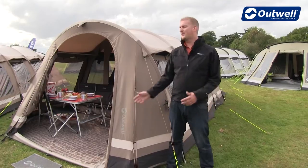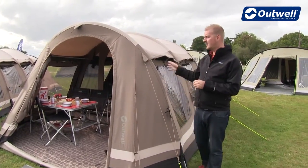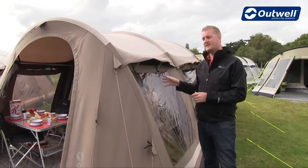Hi and welcome to Outwell. In this film I'm going to talk you through some of the features of our Niagara Falls. The Niagara Falls is a tunnel design tent which is aimed to sleep up to five people and it's in our ambient collection.